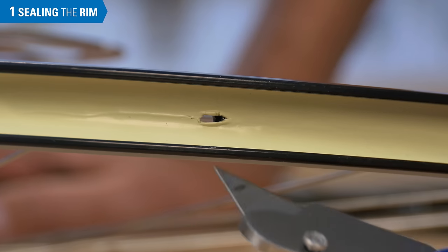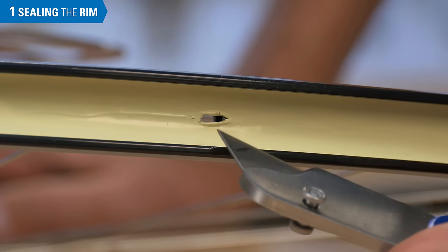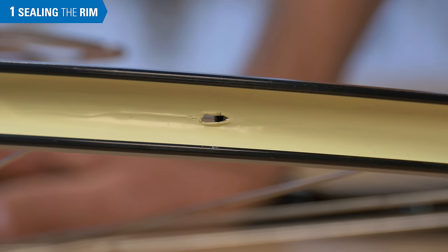In this example, a knife was used to cut the hole. The tubeless valve may have trouble covering this cut, which can result in a compromised seal.